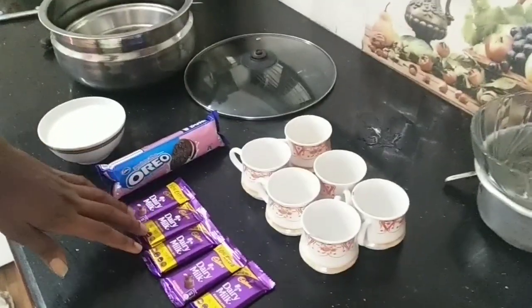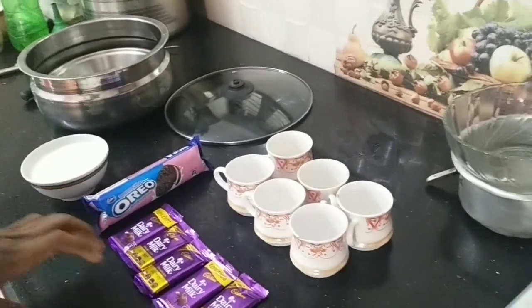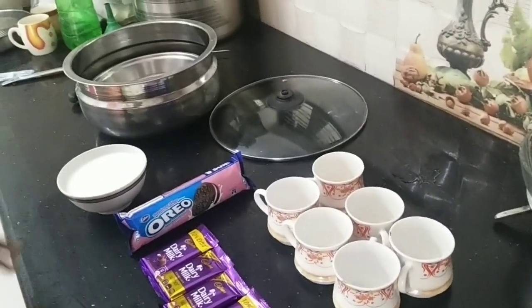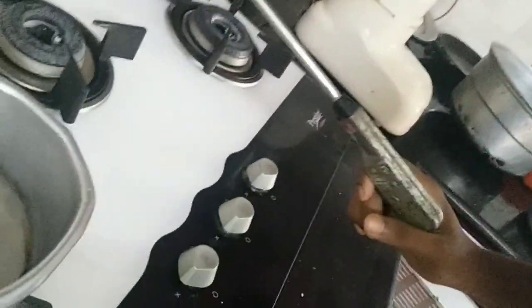The first ingredient of the day is dairy milk. This is dairy milk. If you like it, you want to get a dairy milk. Let's put the gas on a little bit.